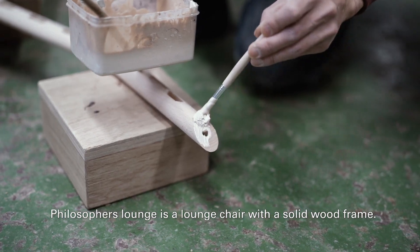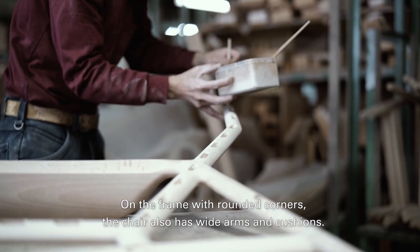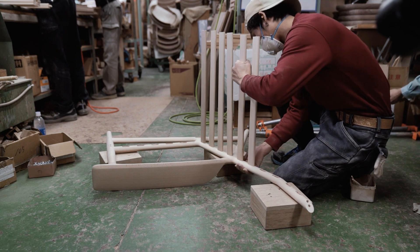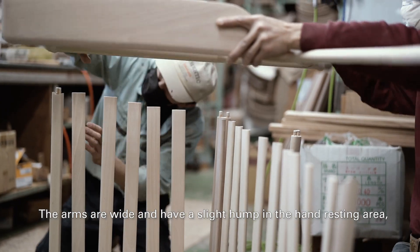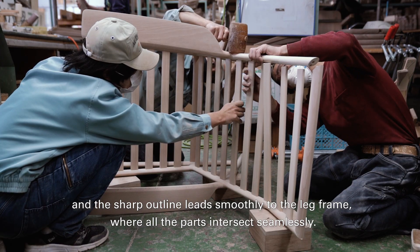Philosopher's Lounge is a lounge chair with a solid wood frame. On the frame with rounded corners, the chair also has wide arms and cushions. The arms are wide and have a slight hump in the hand resting area, and the sharp outline leads smoothly to the leg frame where all the parts intersect seamlessly.